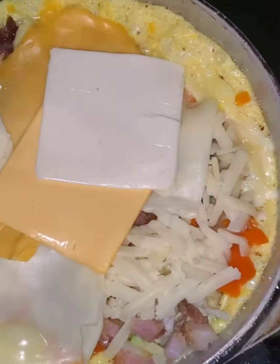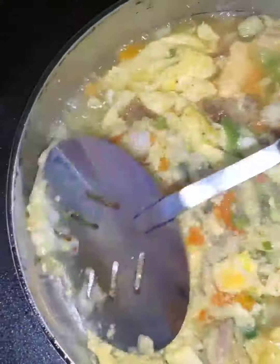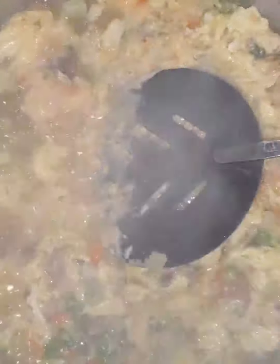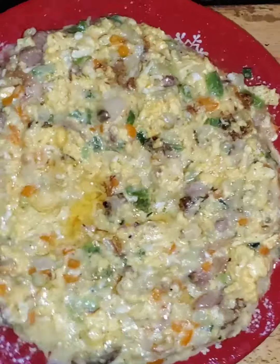Pour in all of your chopped ingredients, put your cheese on top, and then mix it with your spatula. You want to wait a little bit so that it has a thicker texture, almost like the texture of an omelette. After you're done mixing, don't forget to also add in your spices.